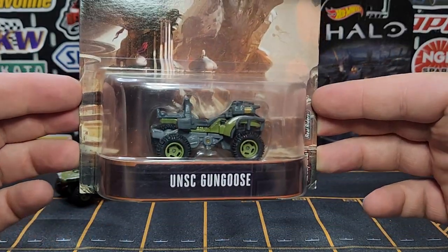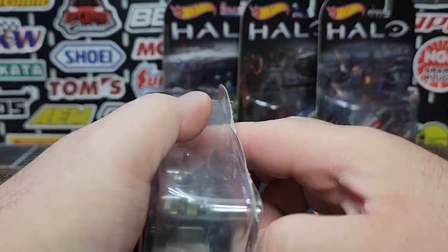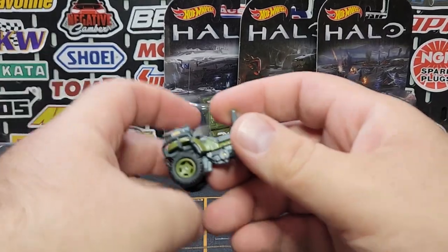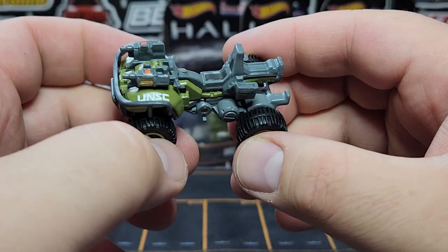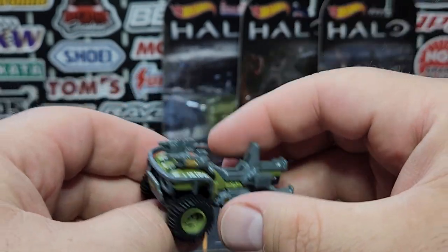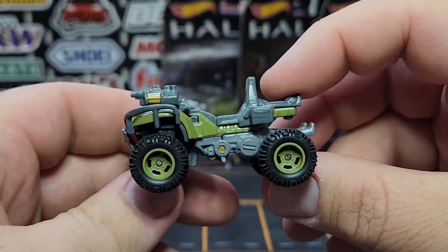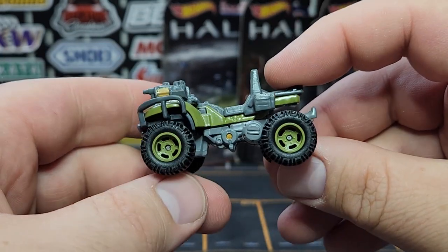Next one from Halo — this is the UNSC Gun Goose. I believe when this set came out, almost all of these were new castings. I think the only casting that previously existed was the Warthog. The Gun Goose is kind of a giant oversized ATV designed to hold just a driver, so it's built relatively large compared to what it would be one-to-one in the game. In the game it would be significantly smaller than the Warthog, but in this case it's pretty much the same size. As far as I can remember, this was a one-and-done casting that never went to the basic range.